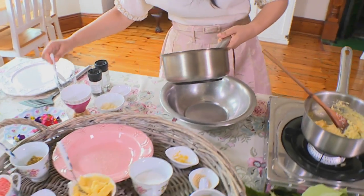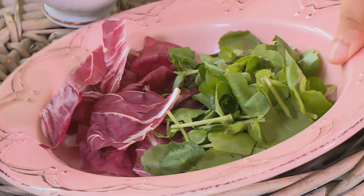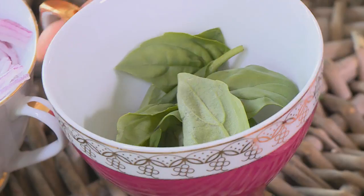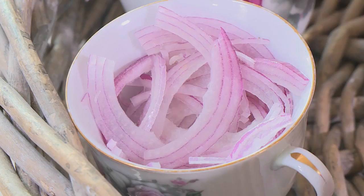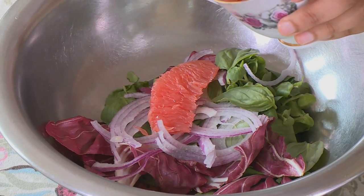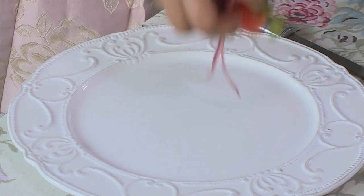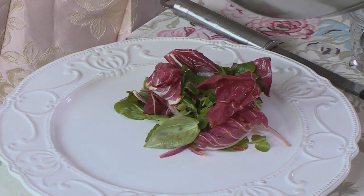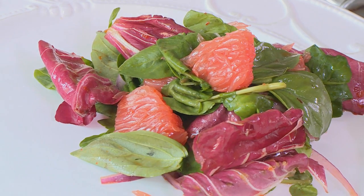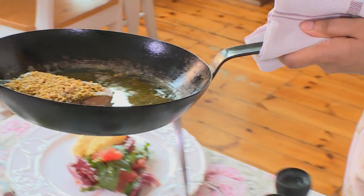Next up I'm going to dress our salad. I'm going to pop a little bit of the salad dressing into the bottom of the bowl, then grab our watercress and radicchio and pop all of that in, along with some fresh basil and some thinly sliced red onion. The star of the show — our grapefruit segments. I'm going to toss this through lightly. I'll pop some of the grapefruit salad onto the plate we're serving our salmon on, add a few more grapefruit segments, and then add some creamy polenta on the side as a bed for our Norwegian salmon.